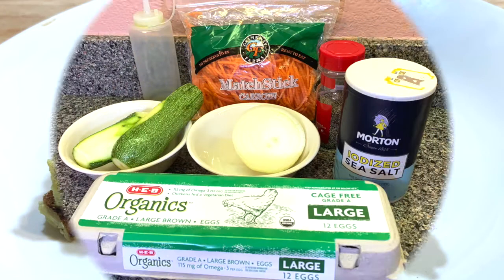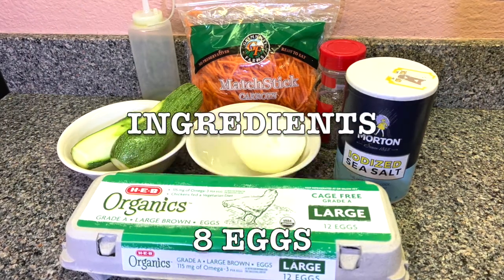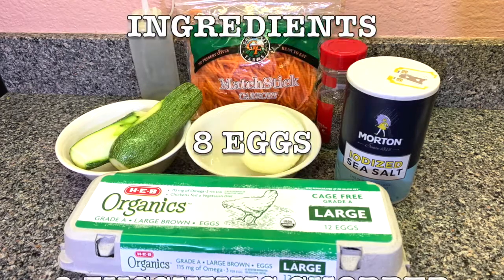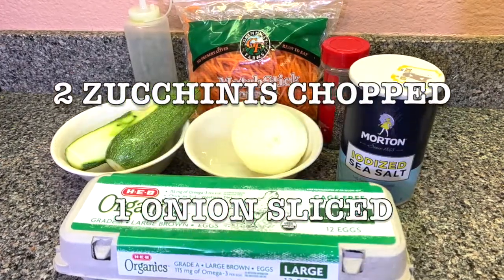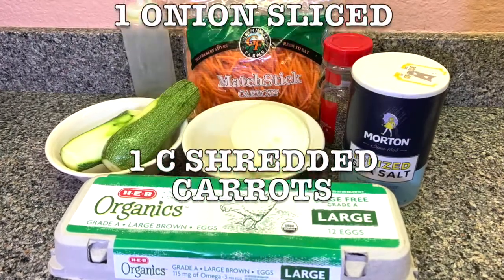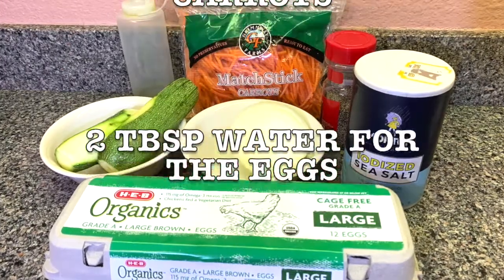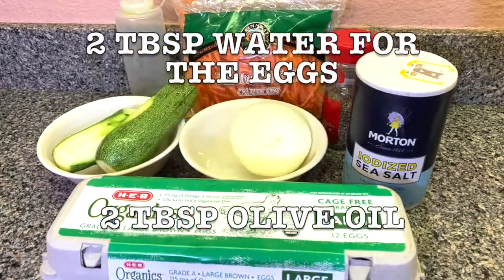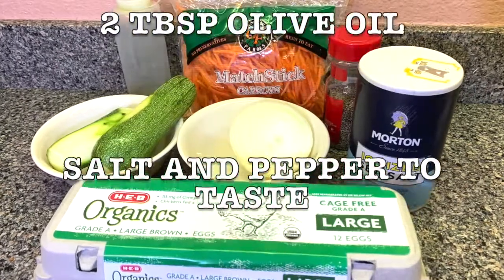Here's the list of ingredients. You're gonna need eight eggs — I buy organic or cage-free pasture-raised. Two zucchinis chopped, one onion sliced, one cup shredded carrots, two tablespoons water for the eggs to make them fluffier, two tablespoons olive oil, and salt and pepper to taste.